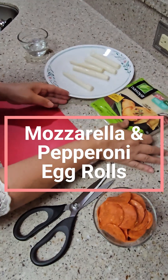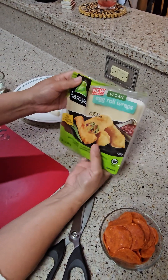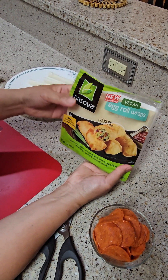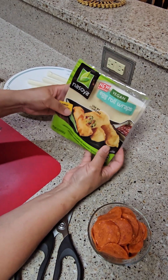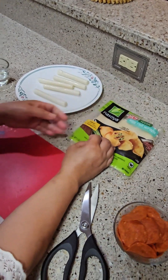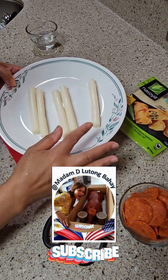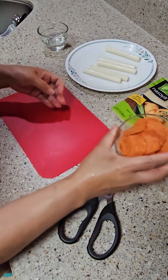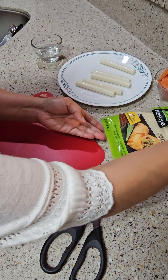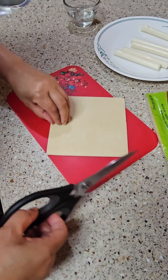I have this egg roll wrap — they have this in Food Lion, they have different kinds, so whatever wrapper you guys like you can use, even lumpia wrappers. I'm just gonna use these egg roll wraps. I have here mozzarella string cheese and pepperoni, so I'm gonna make egg roll string cheese with pepperoni.